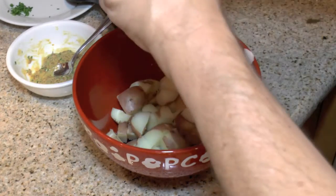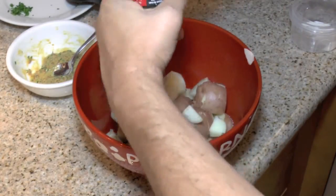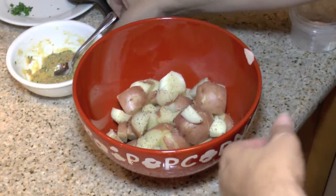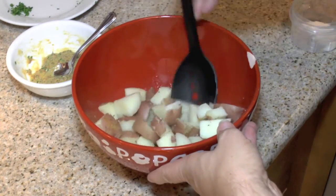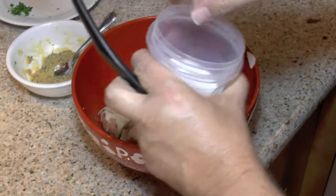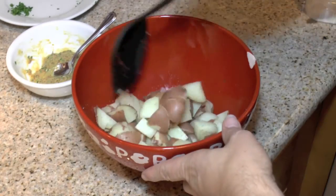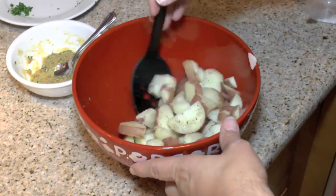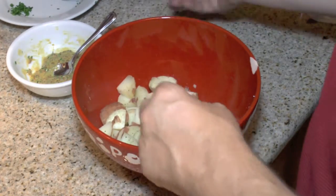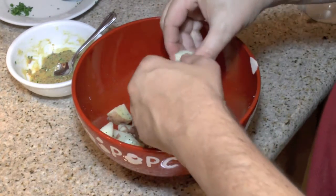We're going to need some salt and pepper — a little more salt and a nice generous amount of black pepper. Give these a stir, and we're going to hit them with the salt one more time. Make sure these are kind of breaking apart; the starches are kind of holding it together.